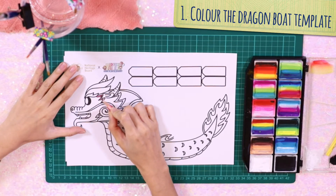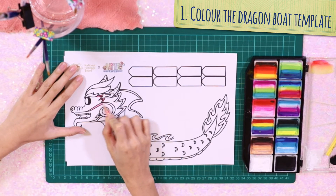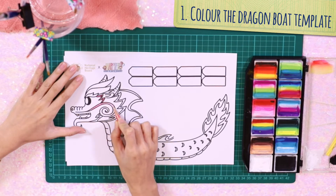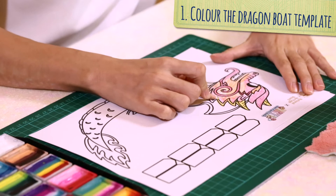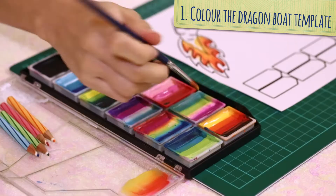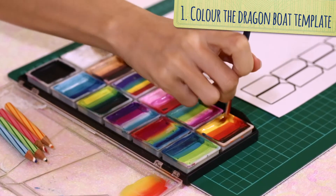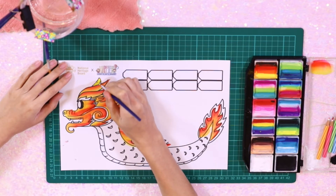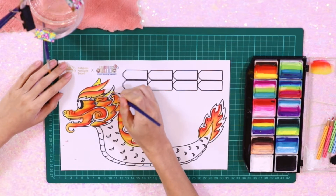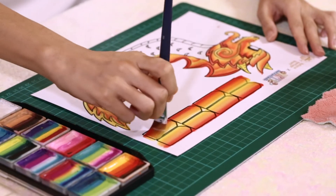I will show you two different ways you can colour your dragon. The first is a simple way using regular coloured pencils. The second way is called one stroke painting. You would have seen this technique used by Chinese rainbow calligraphers at Chinatown. This technique is often used to create colourful name art posters.